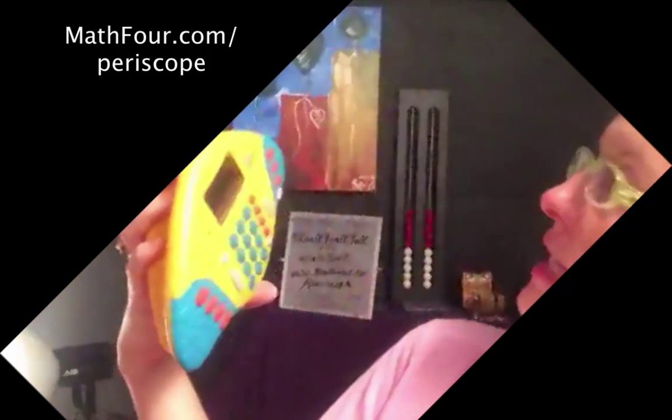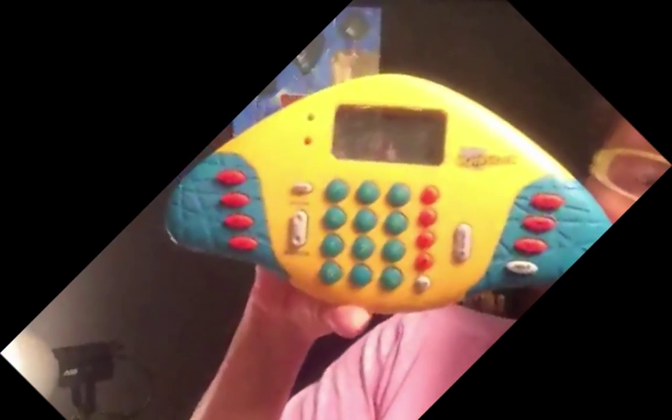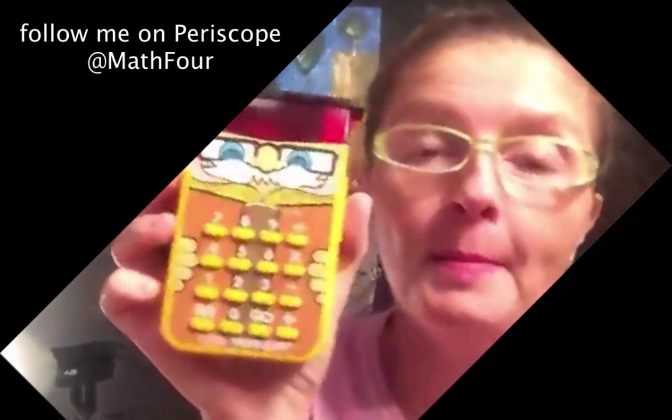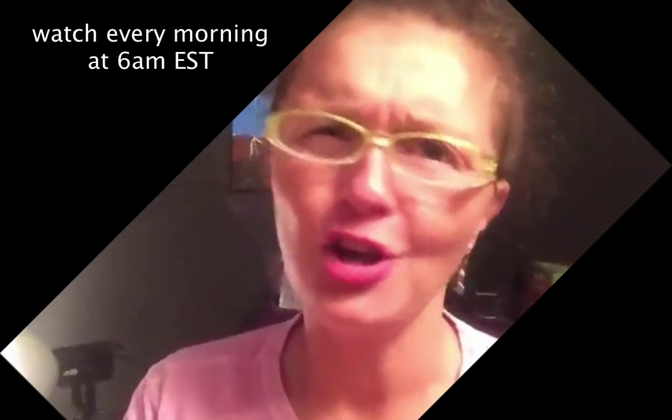Here is the Math Shark. It sounds funny because I want to say Math Shack - Math 4, which is my handle and my website - but it's Math Shark, not Math Shack. The Math Shark is very similar to the little professor from a week or so ago. This guy is a game designed to help kids practice flashcard-type math facts, but it seems more robust and the calculator actually works, whereas the little professor will not work as a calculator. The Math Shark will.